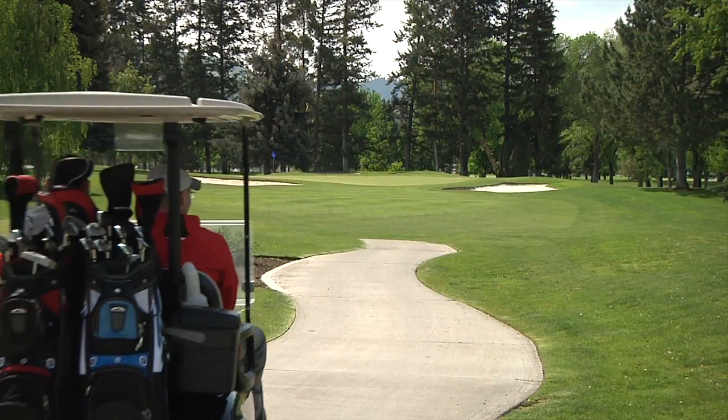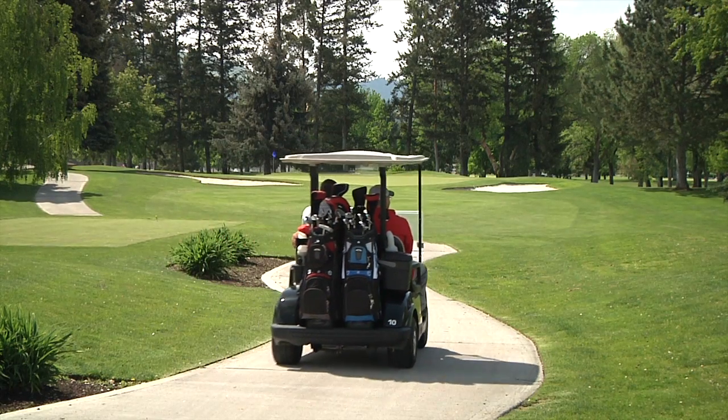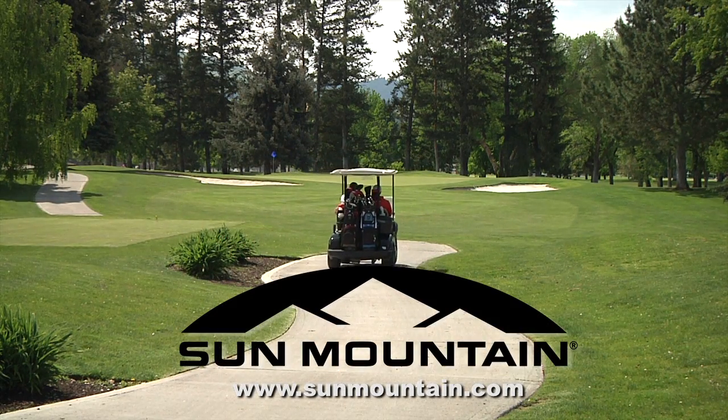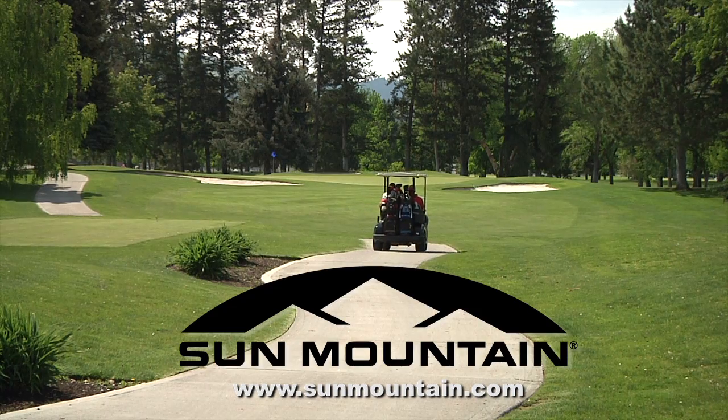If you're a cart golfer who enjoys a lot of pocket space, the C-130 is the golf bag for you. To see all of the color options and to find your nearest retailer, visit sunmountain.com.